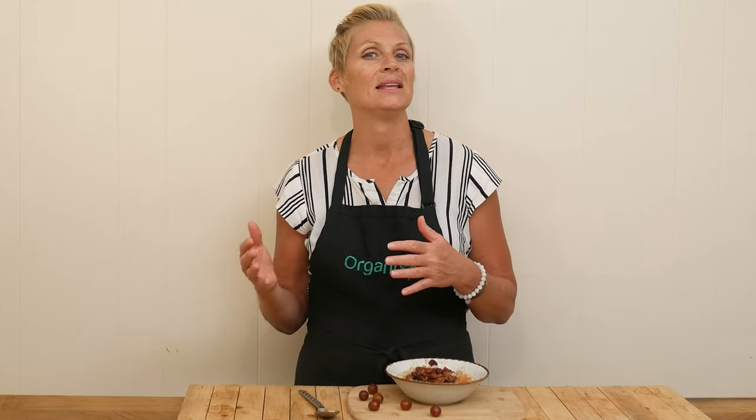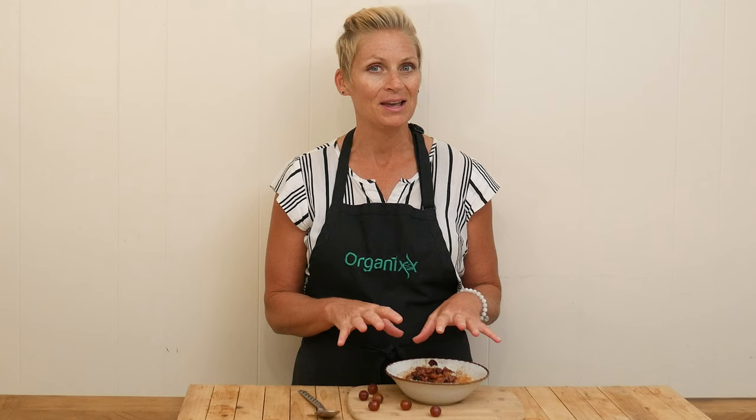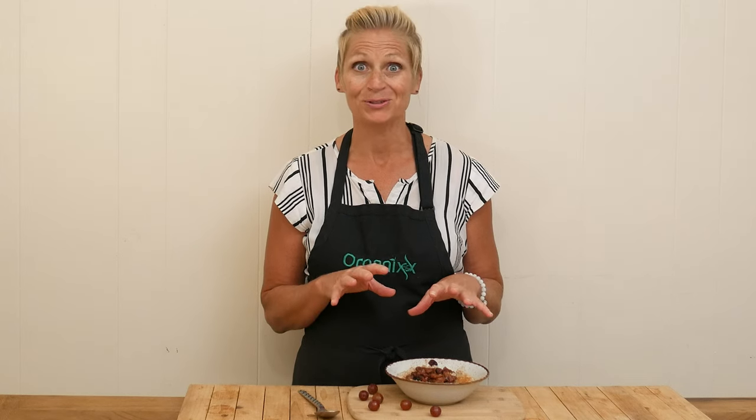If you want to double or triple the recipe for the roasted grape part, and then save the leftovers in your refrigerator for other recipes — great idea. If you've never tried, I hope you do. It's so good.